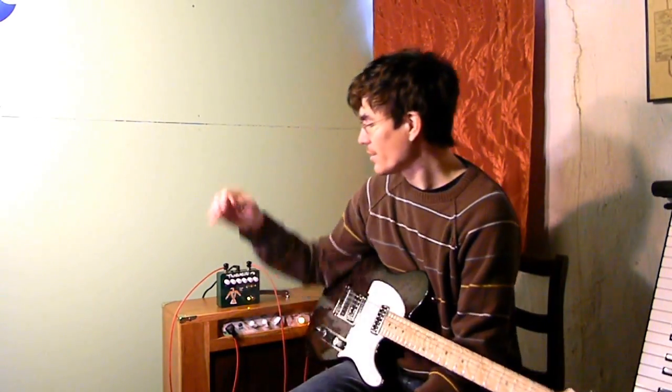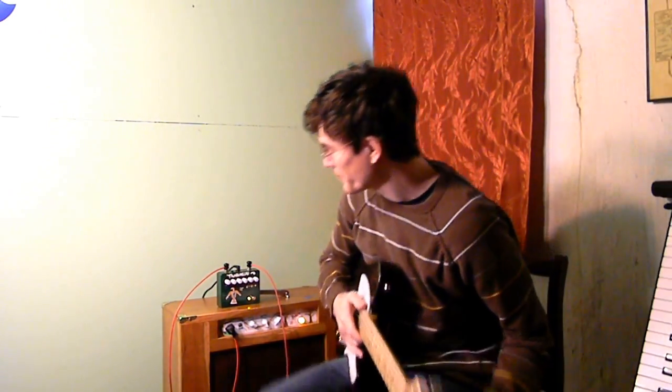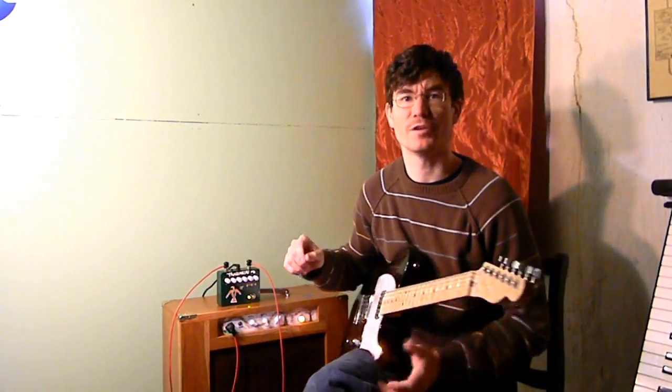Hi everyone, John here and I've got a brand new Runoff Groove circuit to share with you today. This is their Thunderbird. It's an emulator of a 100 watt Marshall Superlead that belongs to one of the guys at Runoff Groove. And I've built it on the 1776 PCB.